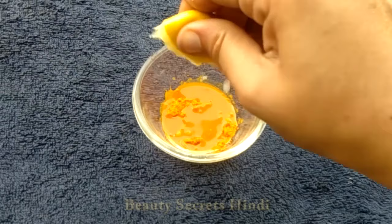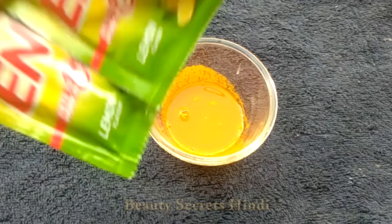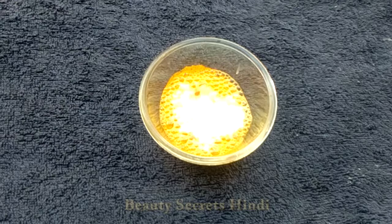Add one lemon's juice in this way. The third ingredient is Eno. Don't skip this Eno if you want to lighten dark parts. You don't use a full packet — use half a packet of Eno.